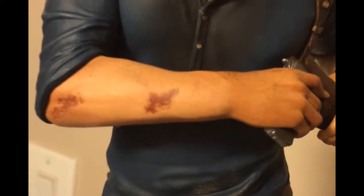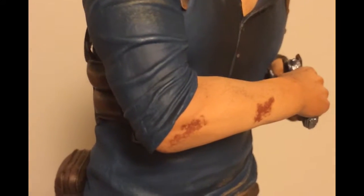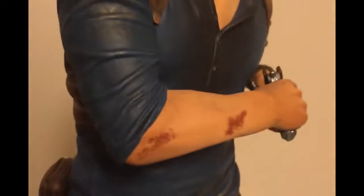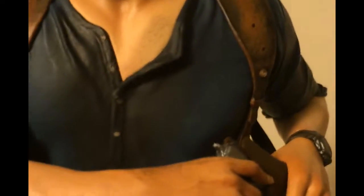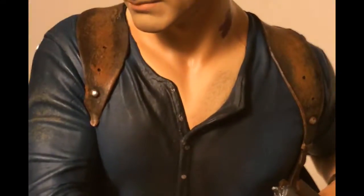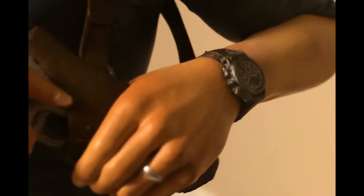His shirt is wet — like he's just flexing through his shirt. You can see some dirt right there, some minor scrapes and bruises, stuff like that. He's reaching for his gun. You can see his ring — that looks really nice — and his watch looks really detailed.